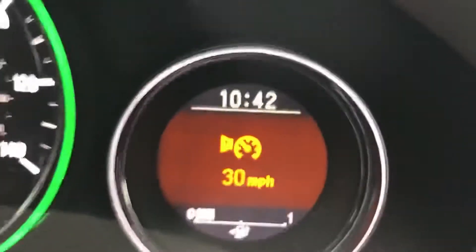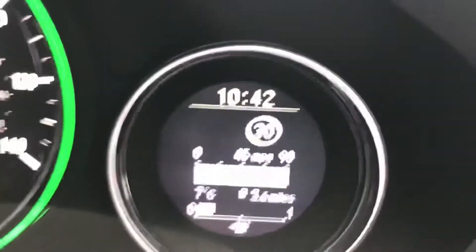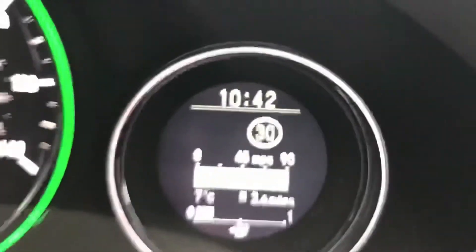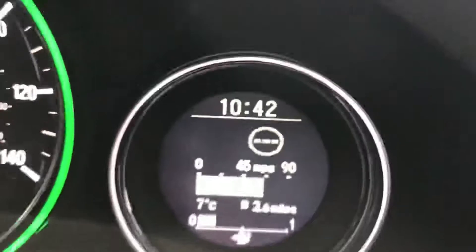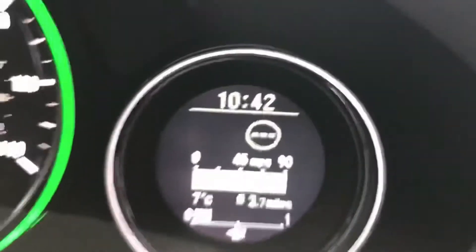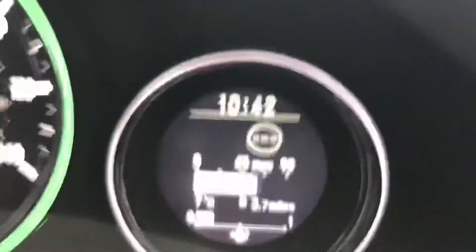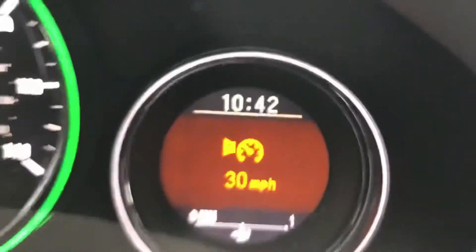There you go — the car will warn you by beeping and, as you can see, giving you a visual warning as well. If I were to stay above 30 — say in a 40 mile an hour limit — it won't continuously beep, as I mentioned. It will only beep as and when we cross that 30 mile an hour threshold, which you can see happening again just there.